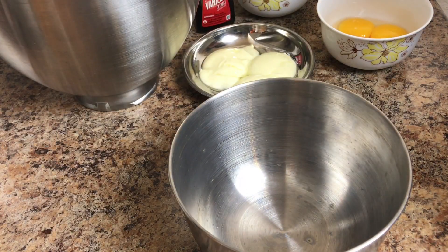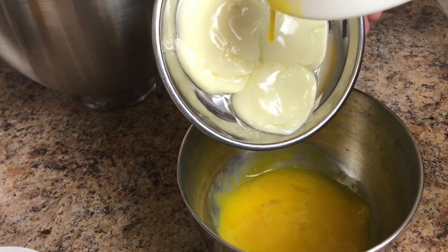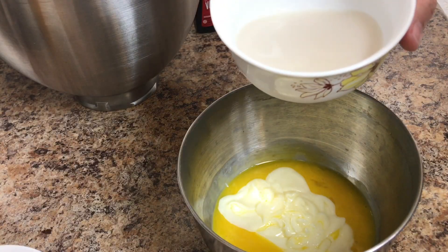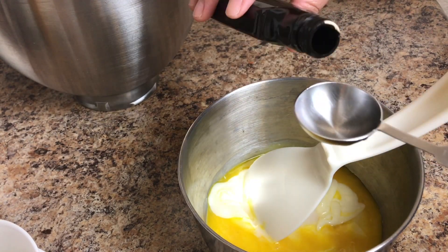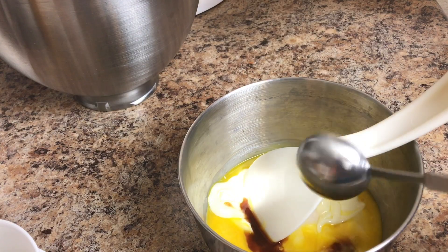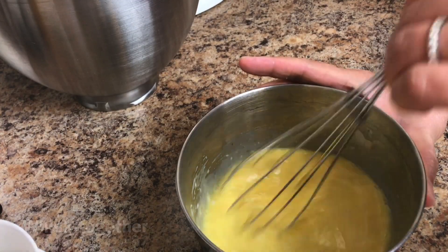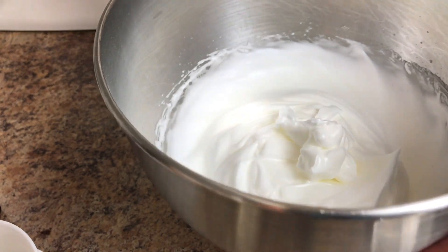Now let's combine the egg yolks, butter, and vanilla extract, and let's put this in with the egg white.